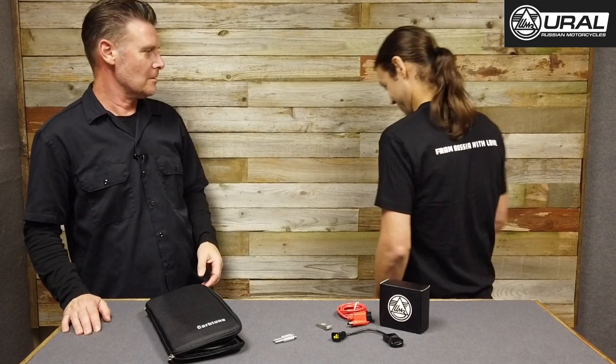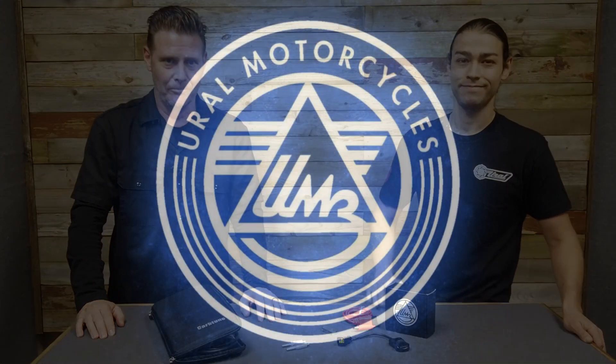David thanks Nick for explaining everything. Nick is also showing off a new shirt — the From Russia With Love commemorative shirt, now available in the shop. These products will also be available in the Ural online store. Very soon, David and Nick will hook the diagnostic kit up to one of the demo bikes to show how to use it. Thanks for watching.